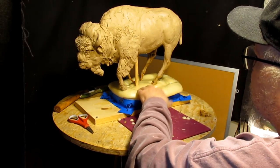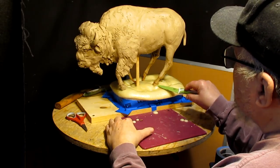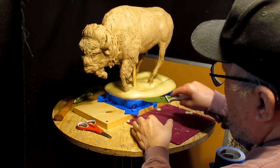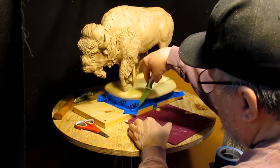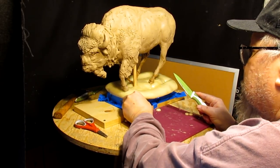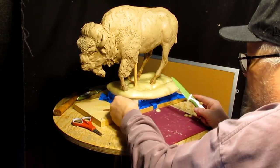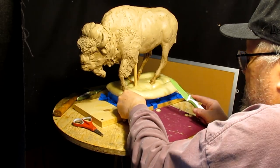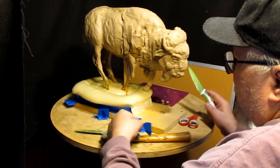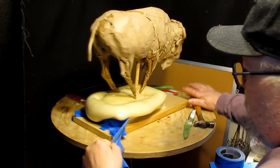The foam is completely hard now. There's no stickiness to it. It came right up to the bottom of the hoof here, which is great. I'm going to cut into the foam. What I might do is take this outside, because I don't want foam dust all over the place — I'd rather have it outside so it can blow away.